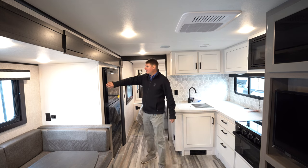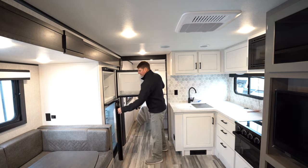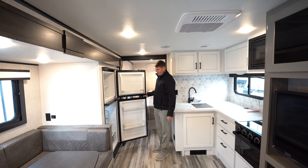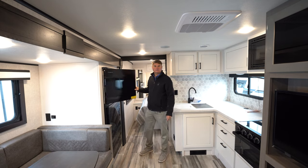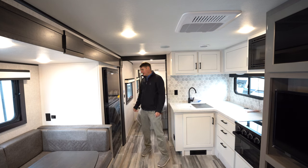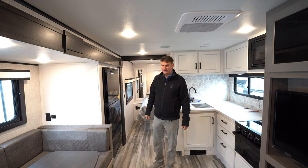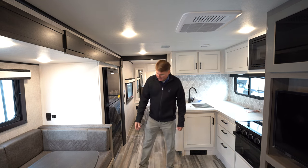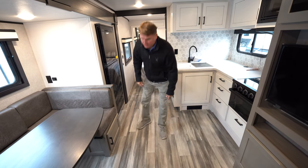Right here we're going to find our eight cubic foot refrigerator. This is strictly a 12-volt refrigerator, so you get a nice size. This particular one opens from both sides, so you can open it one way or the other depending on what kind of access you have. Underneath the U-shaped dinette, you do have storage with cabinet doors underneath, and you have access from the top as well.